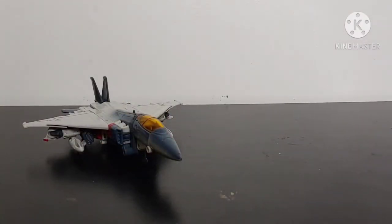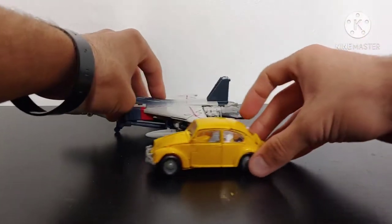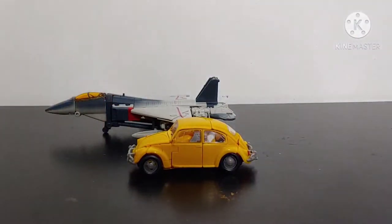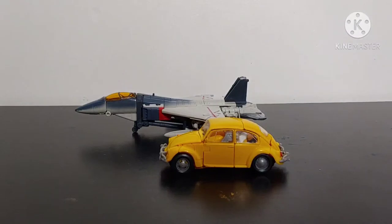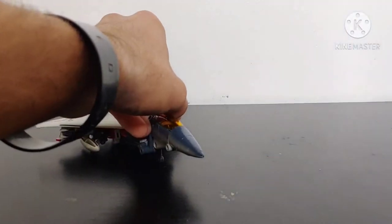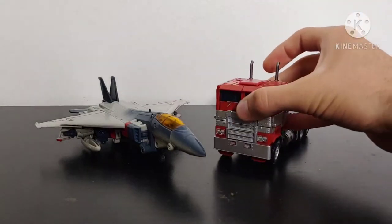For some size comparisons, let's bring in Studio Series Deluxe Class Bumblebee so we can see how these two scale. Obviously the jet is way too small — a Volkswagen Beetle would never be that large compared to a jet. Let's also bring in Studio Series Voyager Class Bumblebee Movie Optimus Prime so you can see how these two scale side by side.